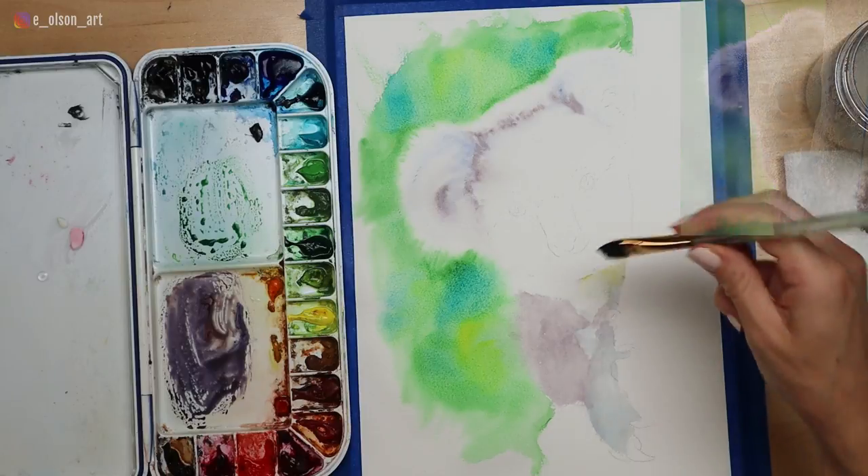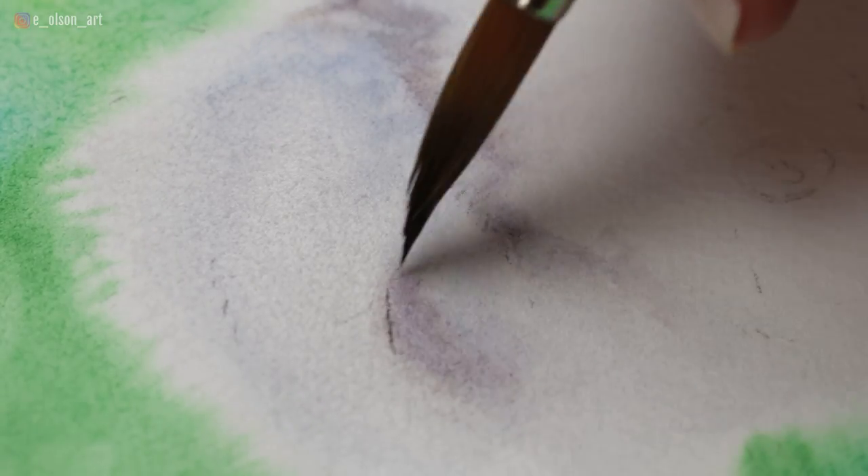Use wet-on-wet to paint these base layers. This technique will help the color spread smoothly and evenly. For more about using wet-on-wet to paint fur, check out this video.